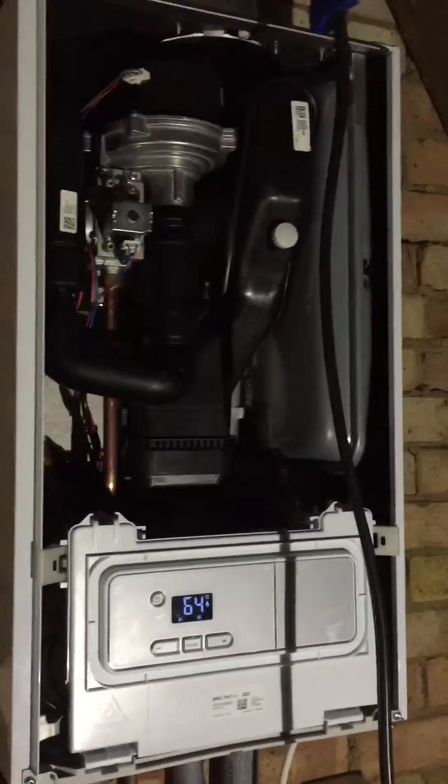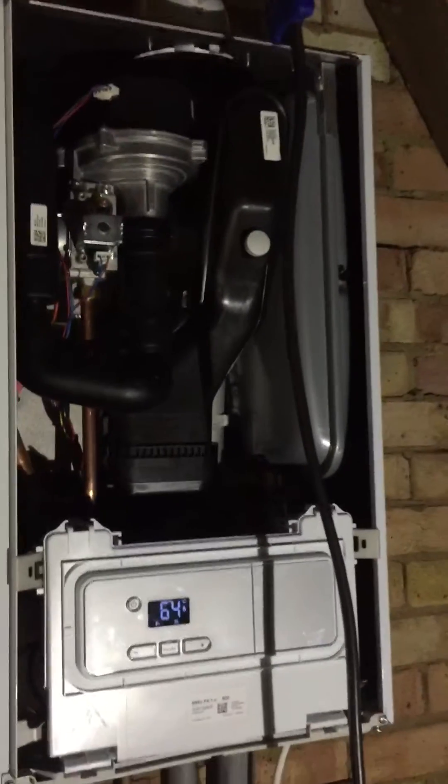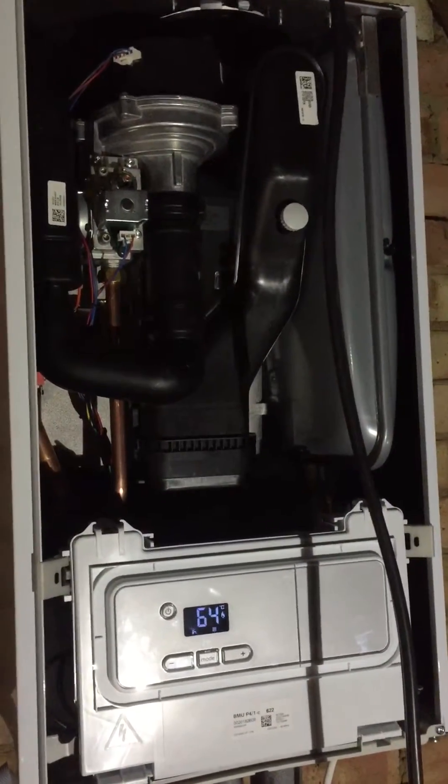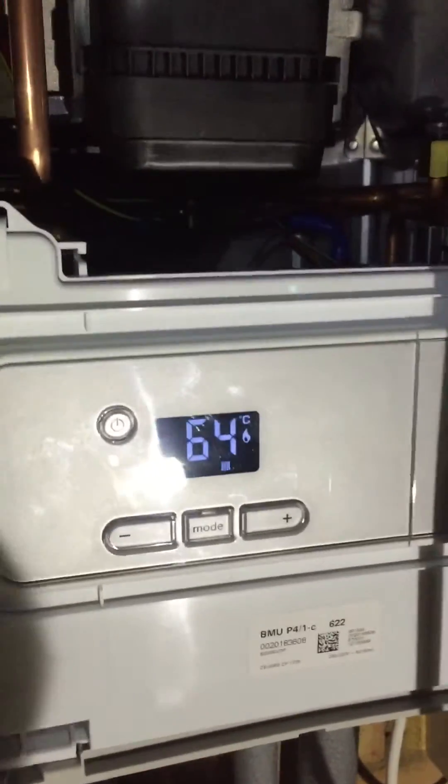Hi everyone, I've got a nice Glowworm Energy 30C here. I just wanted to do a very quick video on getting the boiler into combustion mode. It's a little bit different to the Flexicon. The instructions are okay on this, but there are a few bits and pieces I need to alter slightly on some other settings. I've got some poor light here so bear with me.